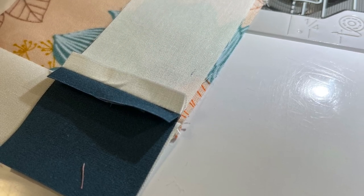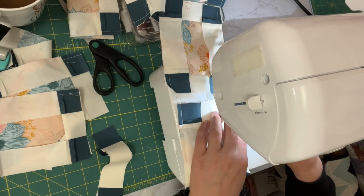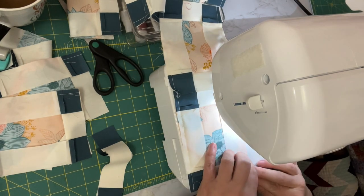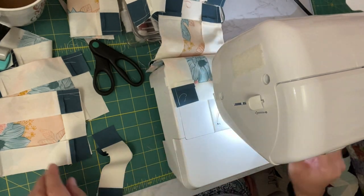This is the part that makes me nervous, because I have all these pieces that need to match up correctly. So I'm just going to line it up with the creases and we will see what we get.